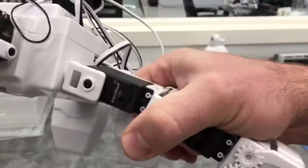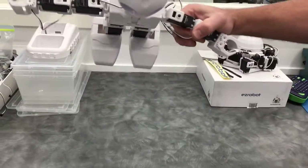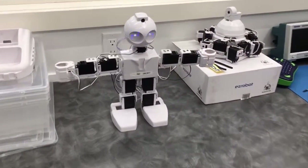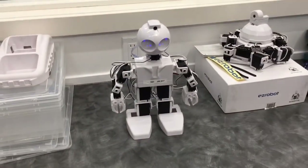I'll bring it closer so you can listen. You'll break a bracket before you break these servos. And then I'll show you what they sound like when they move. I can have the robot walk forward and you can hear them.